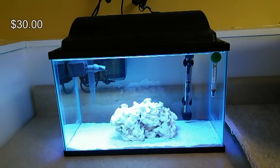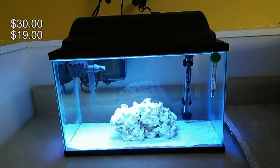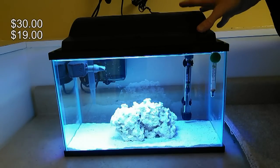That starter kit should cost you about $30 at Walmart, Petco, or PetSmart. You'll also need a heater — I went with the Aqueon 50-watt heater, which is more than enough for a five-and-a-half gallon tank — that was $19 on Amazon. The starter kit comes with a pretty cheap hood with some LEDs.